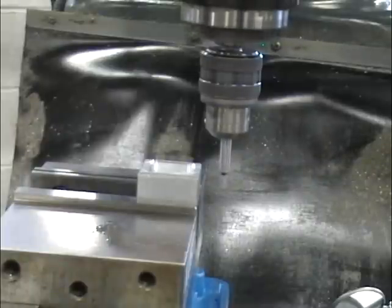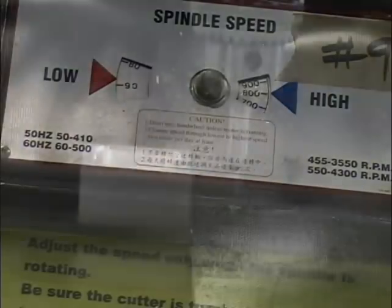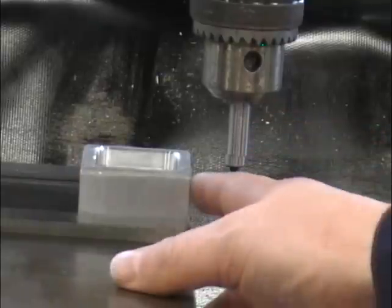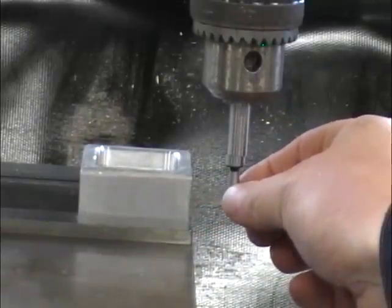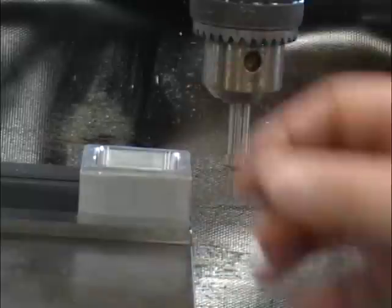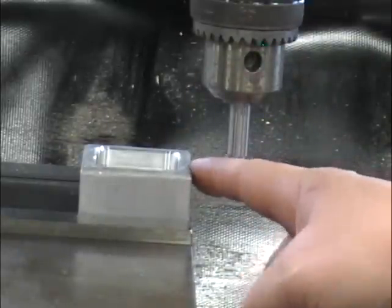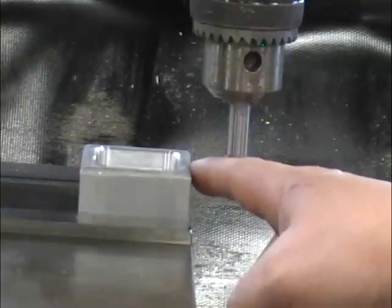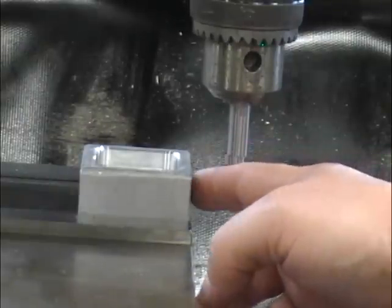When edge-finding, we want to set our spindle speed to around 800 RPM. The goal when we edge-find is to get the center of our spindle directly over the edge of our part. The diameter of this edge-finder is 0.2, so when we do find the edge, the center of the spindle will still be 0.1 away from the edge. You'll also notice on the edge-finder it's undercut here. The reason for the undercut is when you bring it up to your edge, you'd like the very edge of the part — where there might be a burr — to come in on the undercut, so we don't find the edge of the burr, but we find the edge of our part.